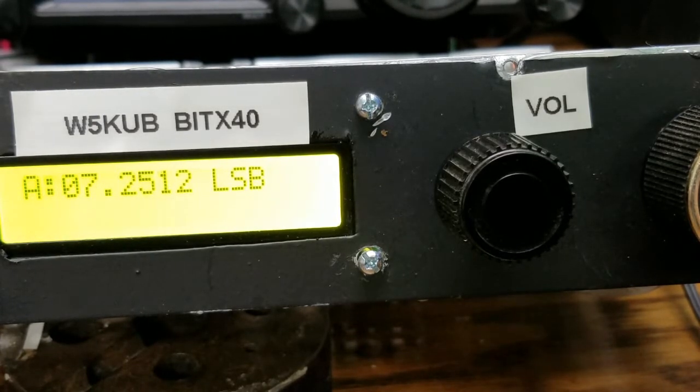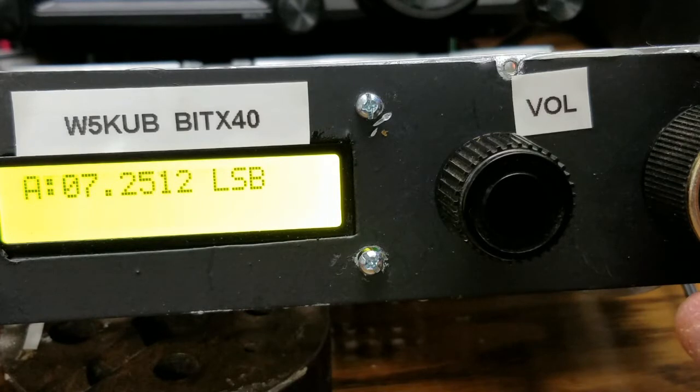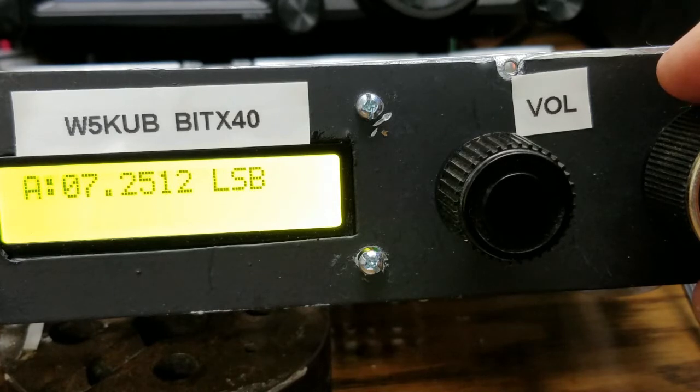Let me demonstrate this. Let's try to go down to 7100. You're going to notice the tuning dial here will not go down to 7100. But as I get to the end of the tuning dial, you will start seeing the Radio Uno start automatically counting down. Once it counts down to the approximate frequency you want, you turn the tuning knob back to the right, and that will stop it from counting down, giving you 50 kilohertz of range in that portion.